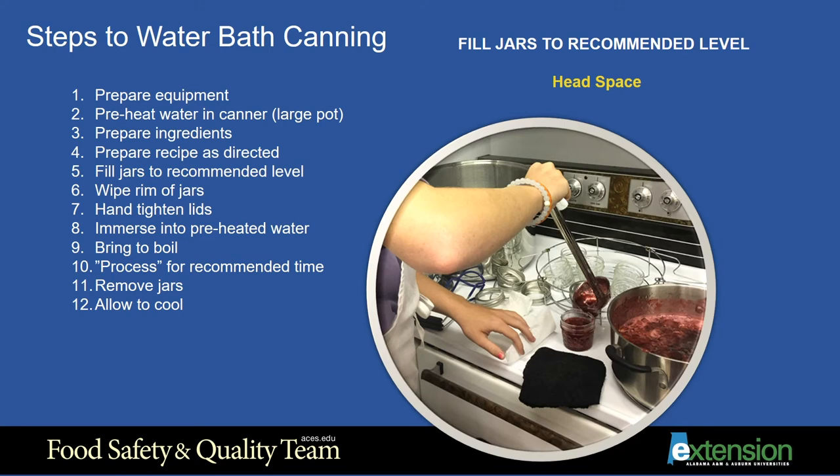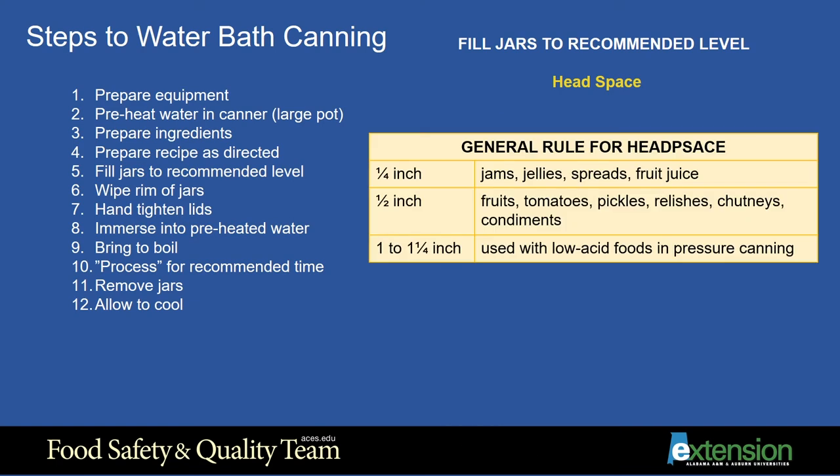The residue of the product on the underside of the lid will result in a poor seal. Too much head space may result in discoloration of the surface of the product, which is not unsafe in itself, but not very appealing. However, if there is too much head space, the processing time may not be long enough to remove enough air to create a vacuum strong enough to seal the lid. In general, the rule for head space is: one quarter inch for jams, jellies, spreads, and fruit juices; a half inch for fruits, tomatoes, pickles, relishes, chutneys, and other condiments; and for low acid foods where a pressure canner is recommended, the head space is one to one and a quarter inch. At this point you should use a bubble freer or plastic knife to get any large air bubbles out of the jar.